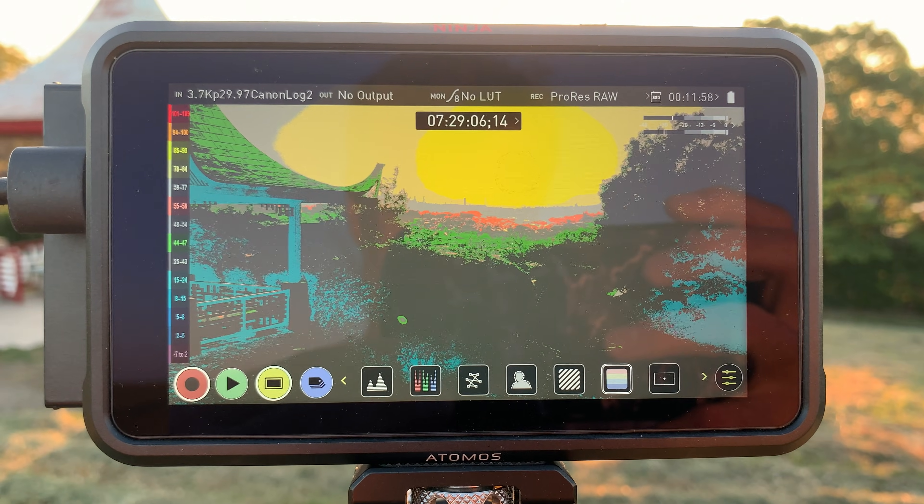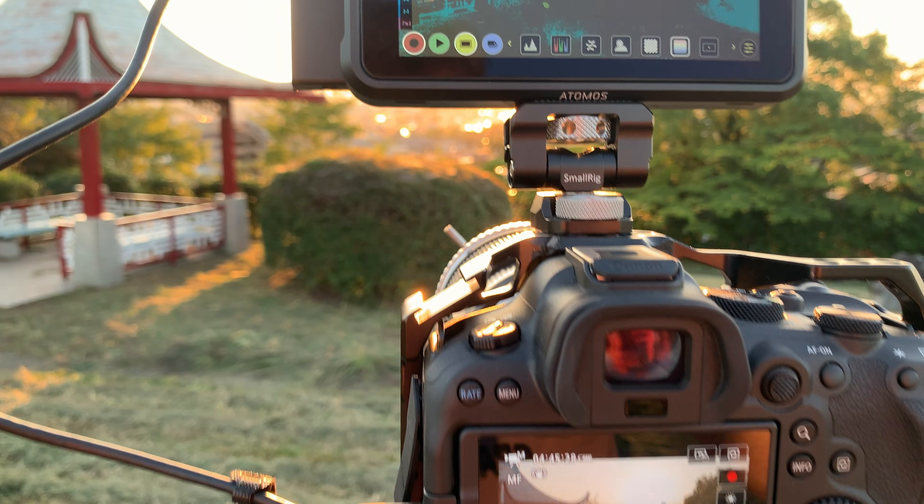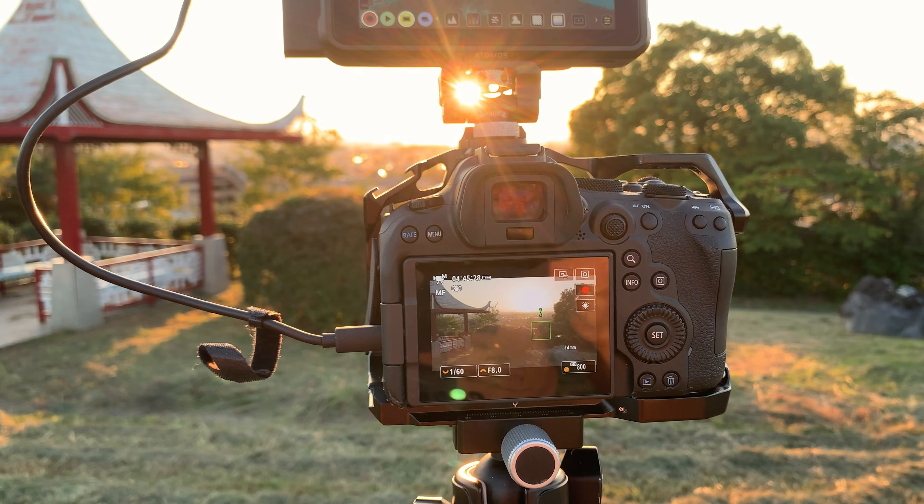There's a time and place for specific tools to be used. I don't think I will use the 12-bit ProRes RAW in my regular work, but I will keep it in my toolbox and use it in challenging situations. But how about you? What do you think? Are you already using ProRes RAW in your regular work? Please let me know in the comments and check out my other videos about Canon R6 Mark II.